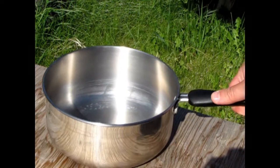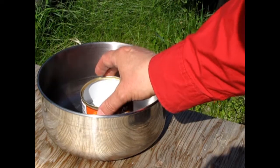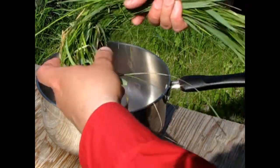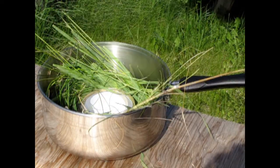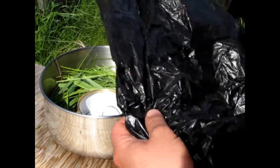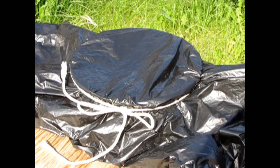We decided to make a basic solar still. First, we put our cooking pot out in the sun. Next, we took our tin can and put it in the center of our cooking pot. We put as much grass around the tin can as we possibly could. Then we covered the pot with the plastic bag. We used the twine to tie the plastic bag to the cooking pot.